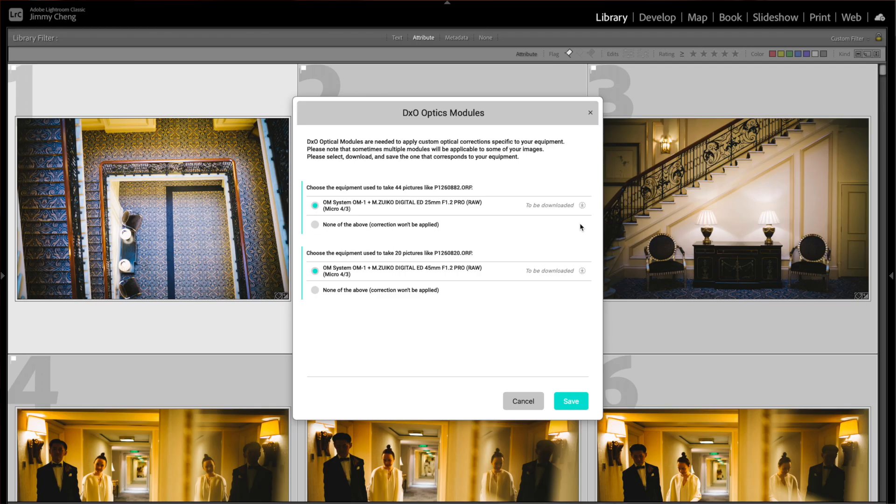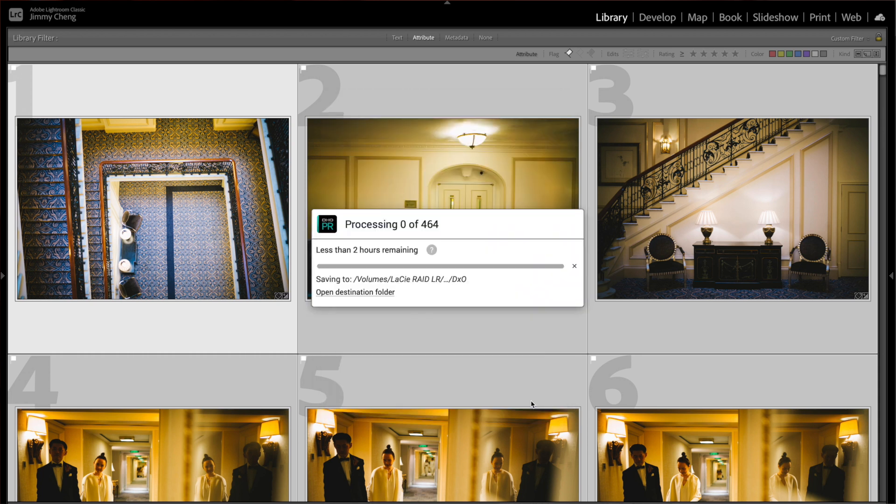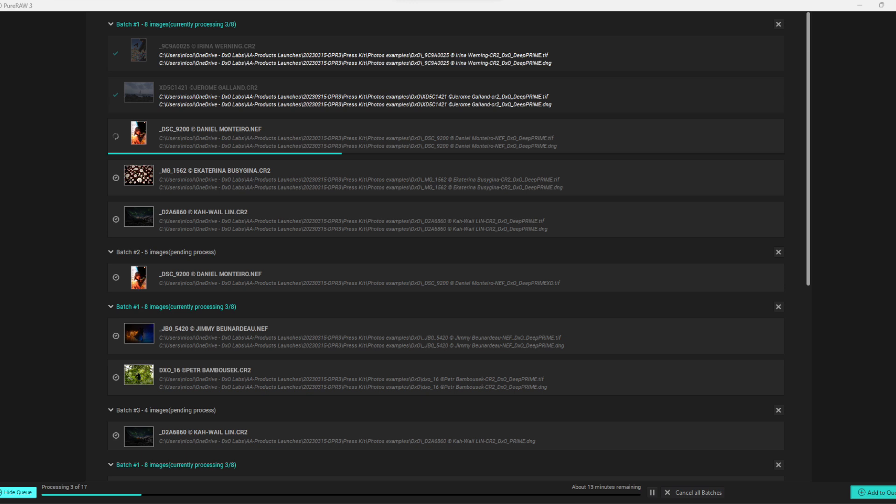This is a big plus for me as a heavy user of Pure RAW. My current workflow is importing images to Adobe Lightroom, culling what I need, sending them to Pure RAW to clean, then returning to Lightroom for final edits before exporting. When Pure RAW is processing images, you can't do more until it finishes. But version 3 adds multitasking by means of queuing — you can now add more files to the queue while it's processing images. This means I can be more efficient and productive, not wasting any time at all. But there is a catch.